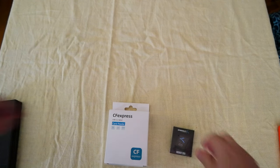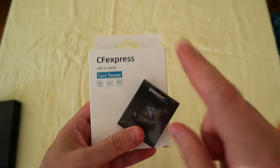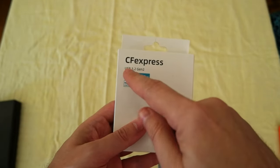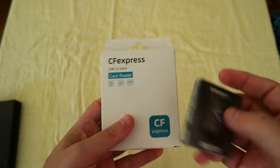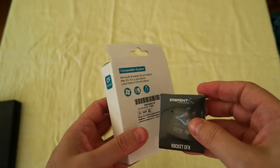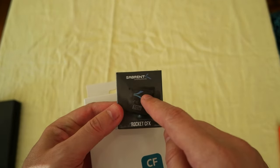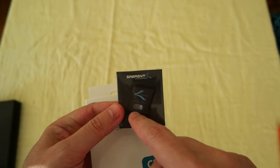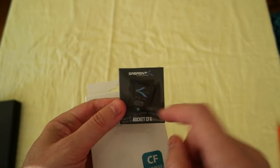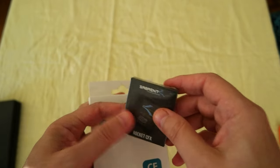Hello everyone, today I wanted to share a couple of products that I got for my camera kit. It's a CFexpress card reader — I got a USB 3.2 Gen2, so it's faster, should be 10 gigabit per second — and a CFexpress Type B card that's 512 gigabytes, with 1700 megabytes per second read and 1500 megabytes per second write.